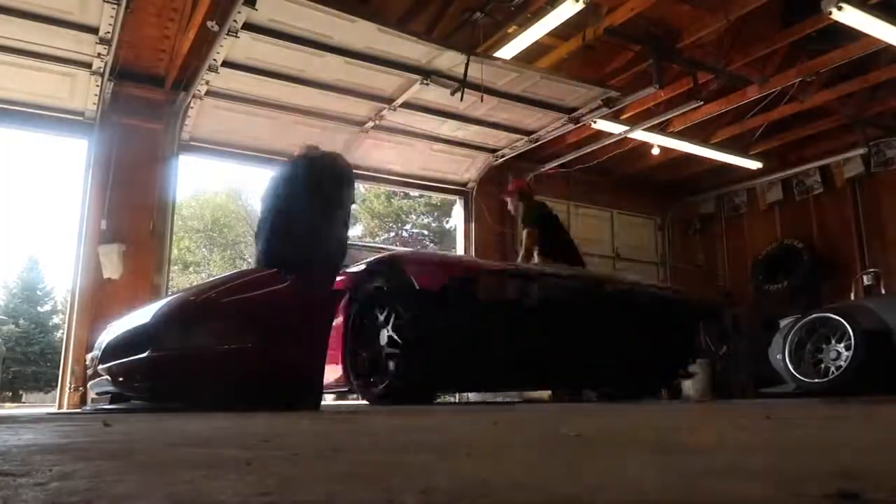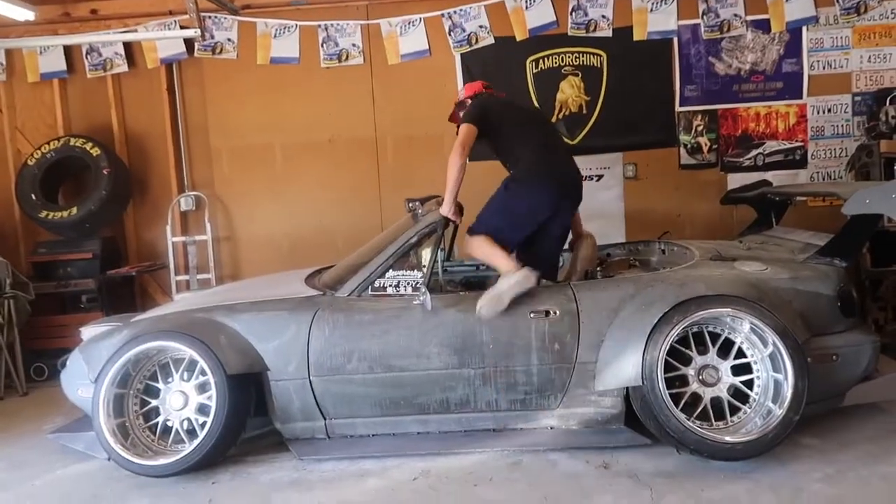I'm going to pull this bumper off, this lip off, and then we'll head over there and try and get it on the lip. Hopefully they have enough boards. Let's go.